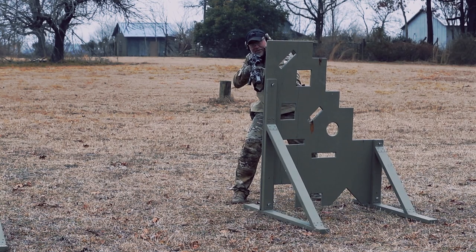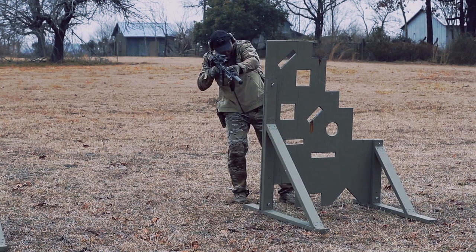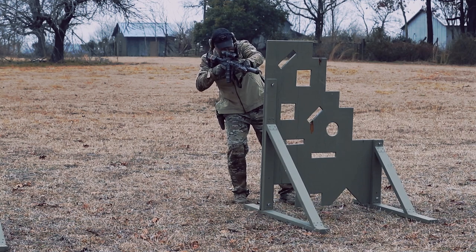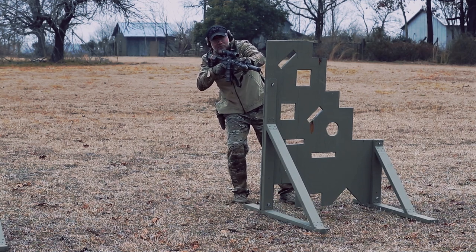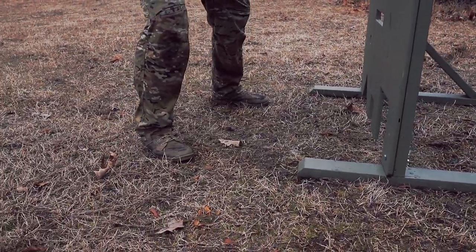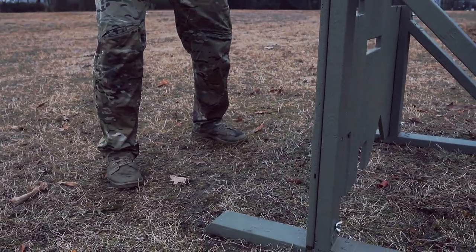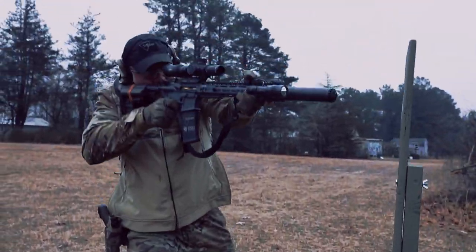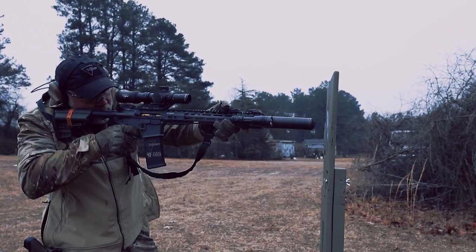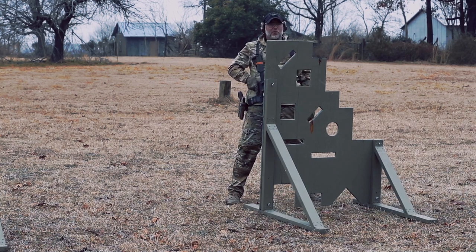Now let's talk footwork. I don't want to get my feet so close together that I can't manage a 10-round string down this alley. I've got to make sure I'm squared up to my cover, positioning all my weight on my outside leg. That way if I have to drive the gun, I can drive my weight forward with a wide stance to fire 10 rounds. Wide stance, weight forward on your feet.